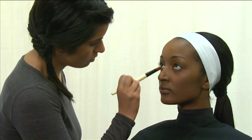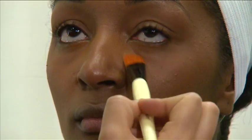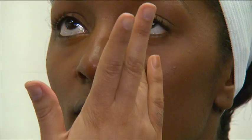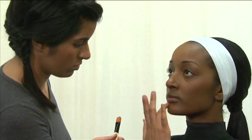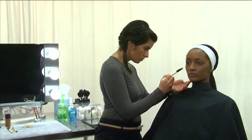Apply the lighter foundation to the center of the forehead, under the eyes, up to the sides of the nose, and the center of the chin. Both shades of the foundation should blend well together. You will also do some contouring in this case.